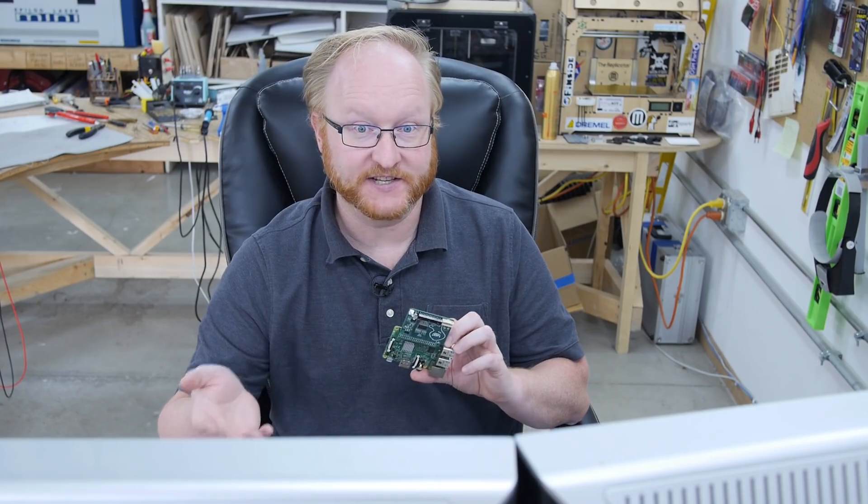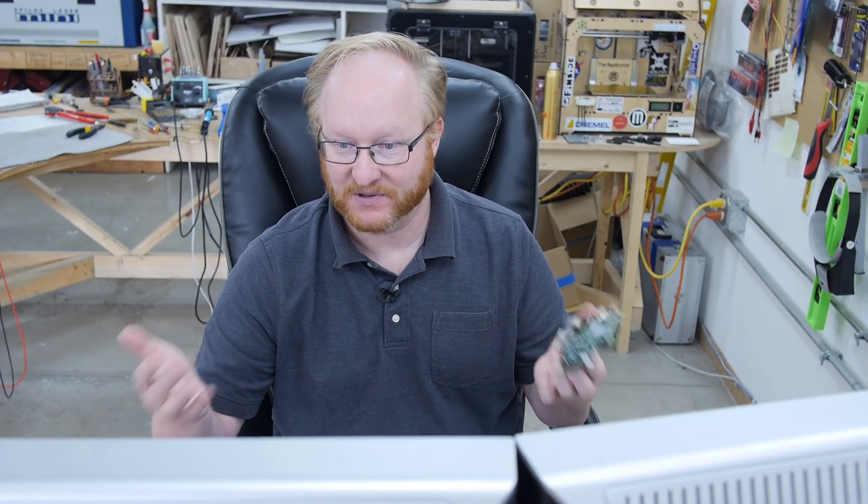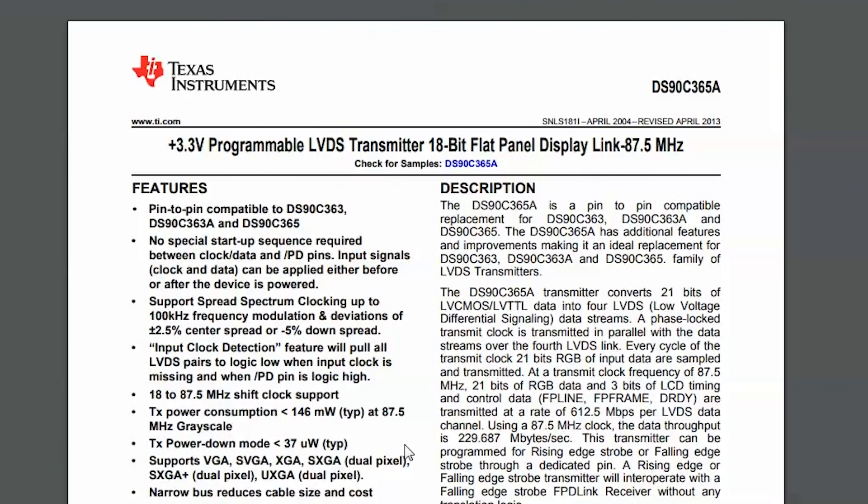So if you had an LCD screen with RGB TTL levels — like the PlayStation Portable screen — you could hook it up here, set the parameters in your config file, and the Raspberry Pi would boot into it. But since you're talking about an LVDS screen, what you would probably want to get is this chip here.